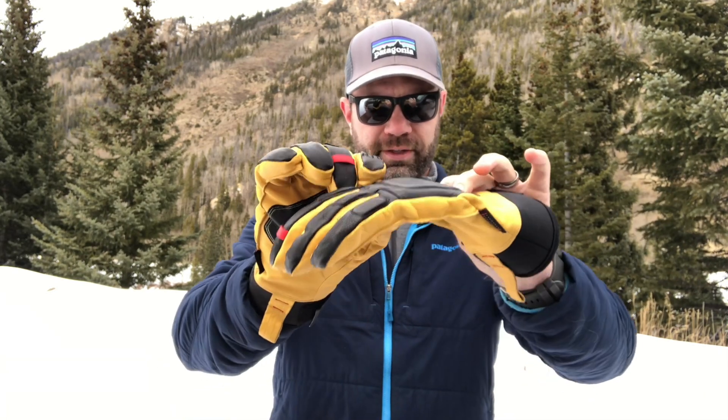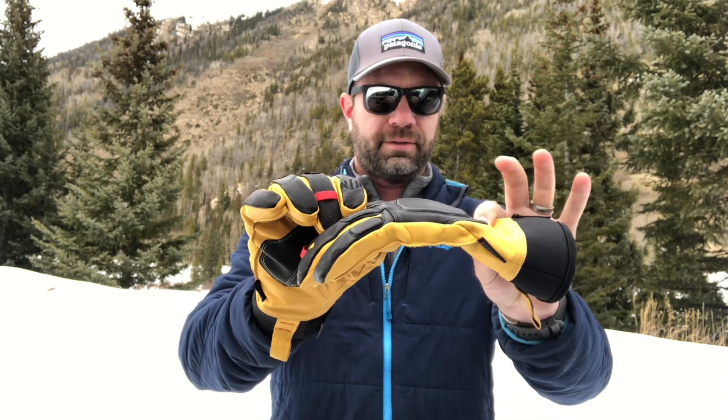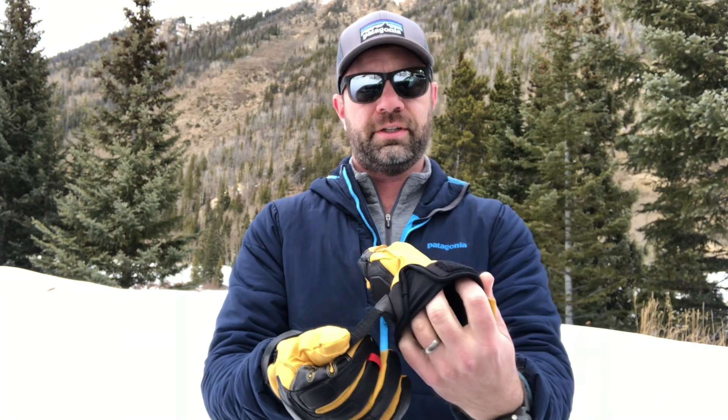So again, hopefully you can see the padding right there — nice padding, insulation, articulated cuff right there, elasticized, velcro — all the usual stuff you look for in a good glove. Great build quality, very comfortable, and pretty dang attractive.